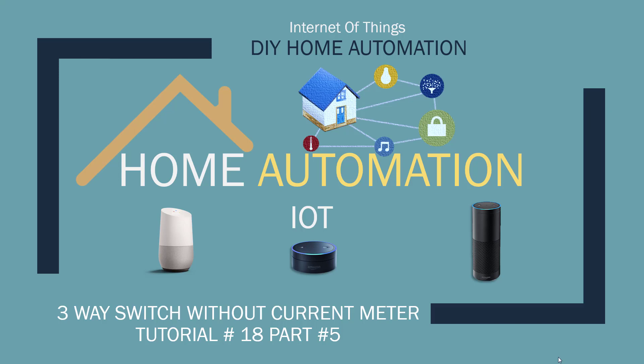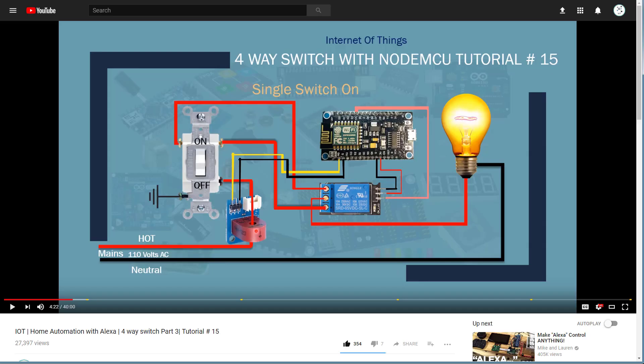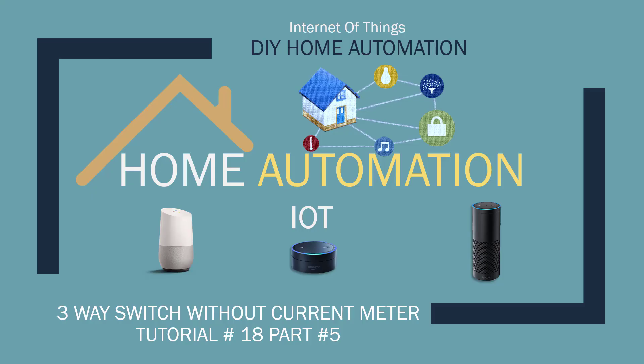Hey, what's up? Nasser Malik here. Welcome to another tutorial. This is similar to what I did previously — it's a four-way switch tutorial. I hear a lot of complaints about people not having access to the current meter and they want to do it without it. So I figured out a way to do it pretty cheaply — you need a couple of components, remove the current meter, and add a couple of components to do a workaround. So let's get started.